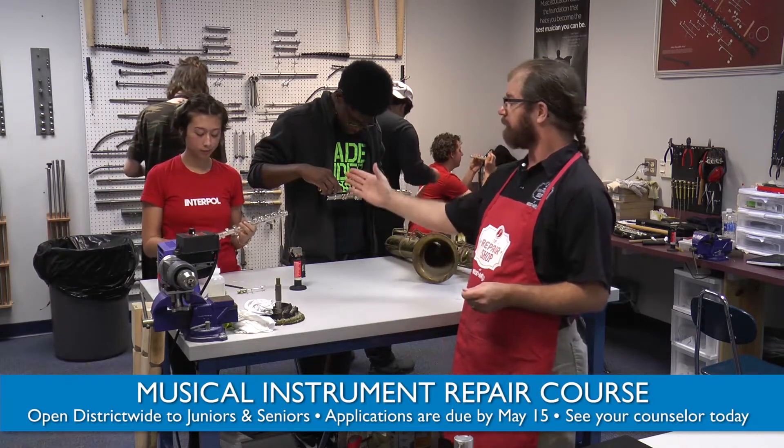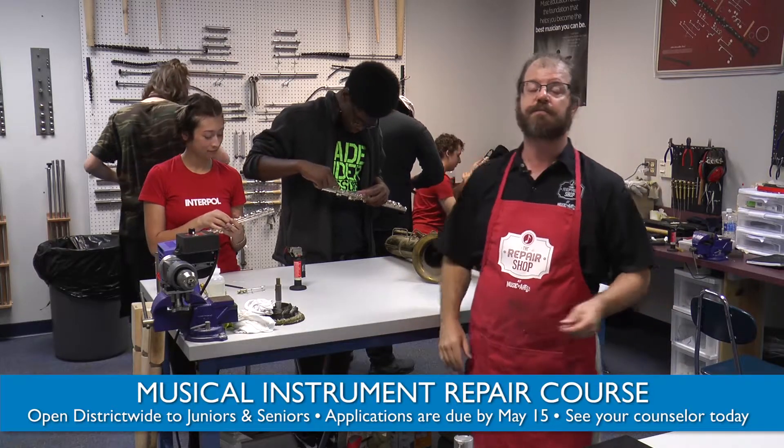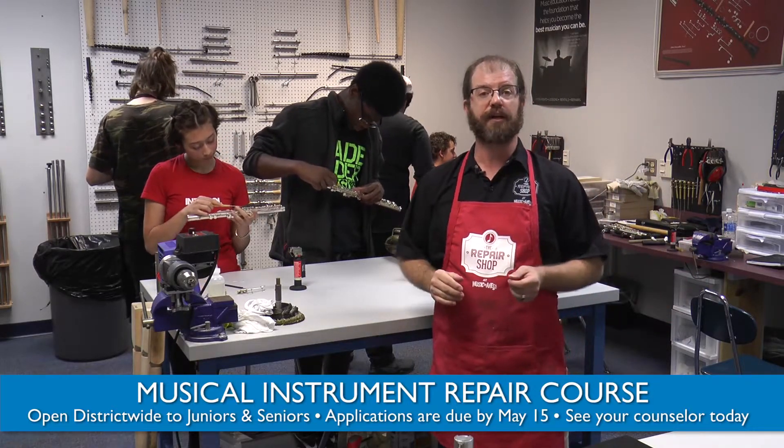This class teaches you how to fix musical instruments such as flutes, saxophones, trumpets, marching baritones, and all band and orchestra instruments.